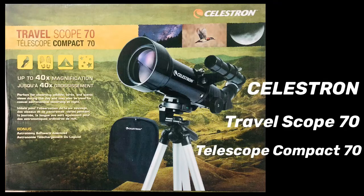Hello and welcome to my channel. Today we have a Celestron telescope. Let's see how to assemble this.